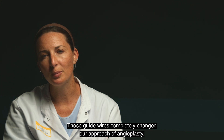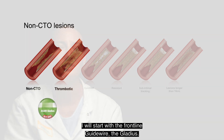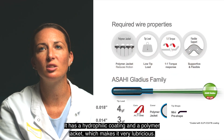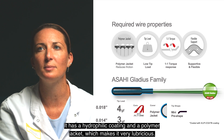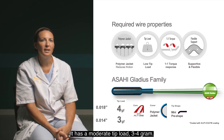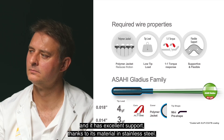Those guide wires completely changed our approach of angioplasty. I will start with the frontline guide wire, the Gladius. Gladius is a frontline guide wire. It has a hydrophilic coating and a polymer jacket, which makes it very lubricious. It has a moderate tip load, 3 to 4 grams. Gladius has the ACT1 technology, increasing torque control, and it has excellent support thanks to its stainless steel material.